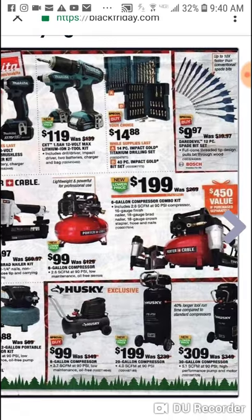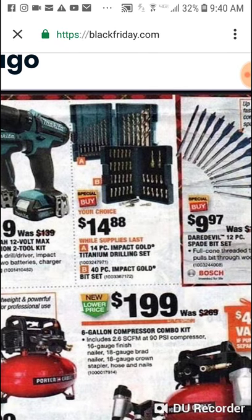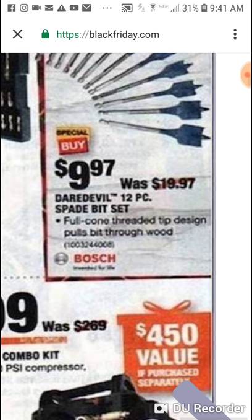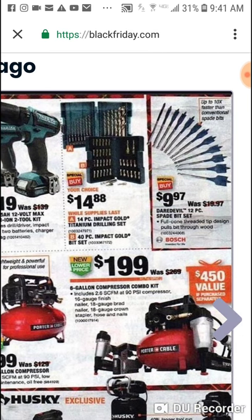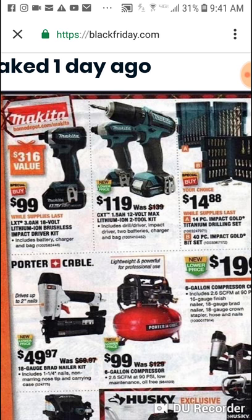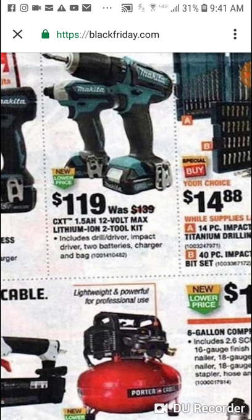Makita doesn't get their own page because they don't have a big one. We know about these — same price as they've been the past two or three weeks. Here's something new — they're going to have some type of deal. We know they have the 8 piece for $4.97, but here is a 12 piece for $9.97. I don't know if you get a pouch with it but I think this one goes up to 1 and 1/8 inch. Quality picks — grab two of these for $20, you'll be rocking. We know about the brushless Makita three for $99.